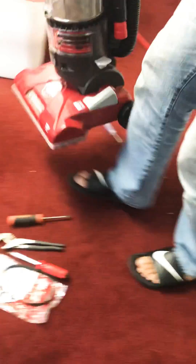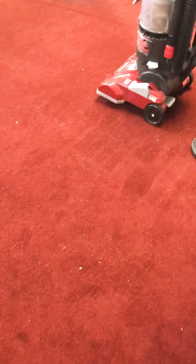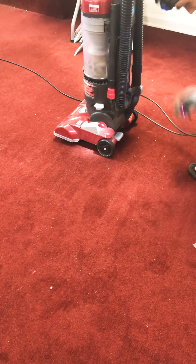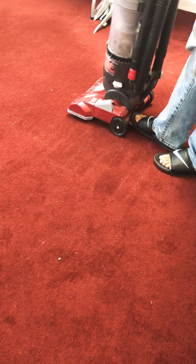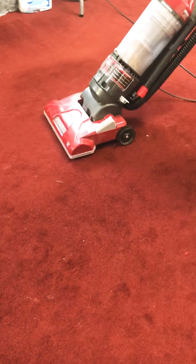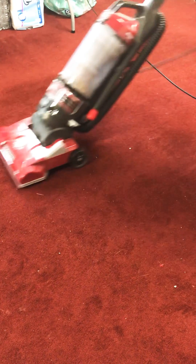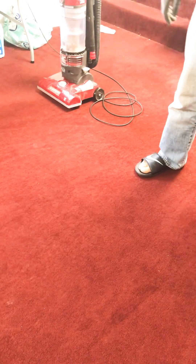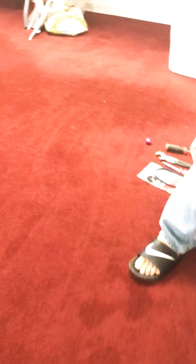I'm gonna show you that it actually does work. You should be seeing something pushing dust in here — before there was no suction, that's because it was stuck. Thank you for watching, and I'll probably eventually change the filters on this one.